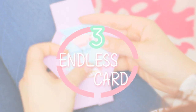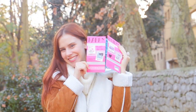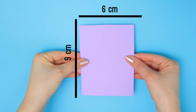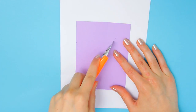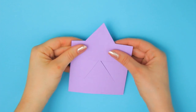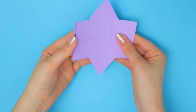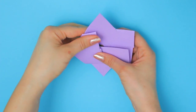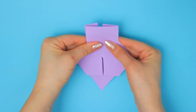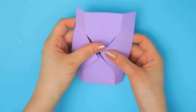You really seemed to enjoy the infinite card I showed you some videos ago, so I found a super cute mini version. You will need a cardstock piece of this size — simply cut a cross in the middle section, then fold it, fold again, and again, and the card is ready.